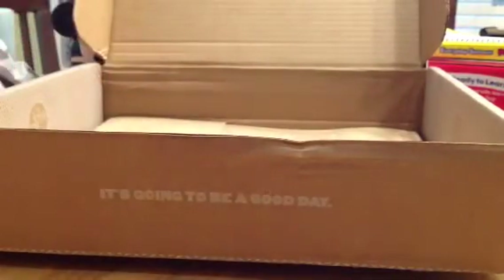Hey guys, it's Judy and I'm here to share with you the July Studio Calico card kit.